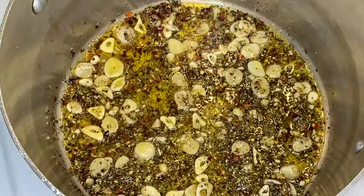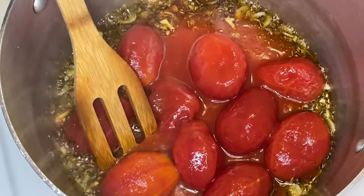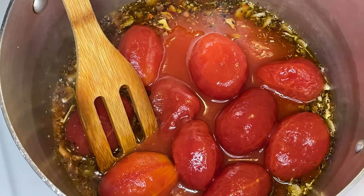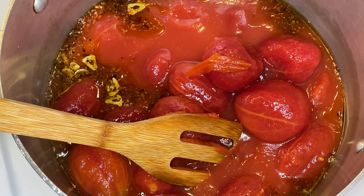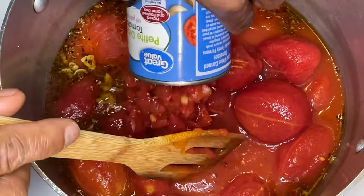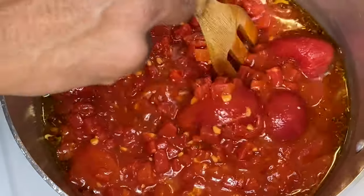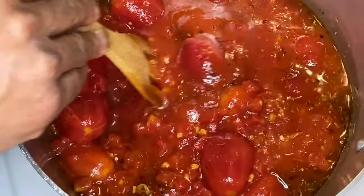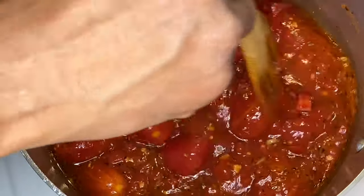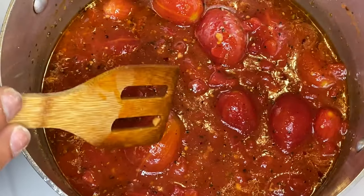We'll add the first 28-ounce can of plum tomatoes, and our second can like that. She smells good — that garlic! Then we're going to add in our diced tomatoes just to add a little bit of bulk. This diced did have garlic in it, so there's a little bit of extra. At this point we're going to bring this straight to a boil, let it boil for about 10 minutes, then reduce the heat and let it simmer for at least 30 minutes. Raise your temperature and bring this to a boil.